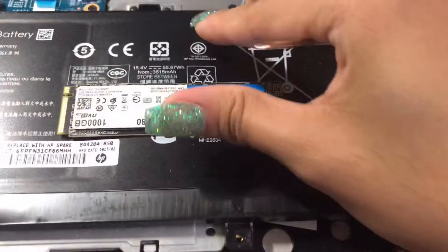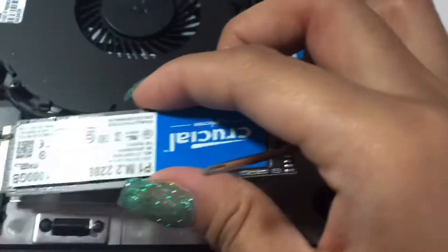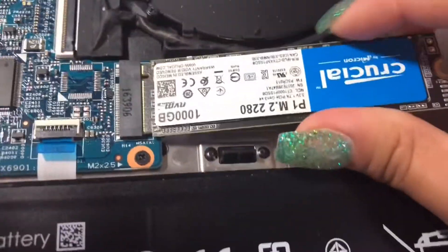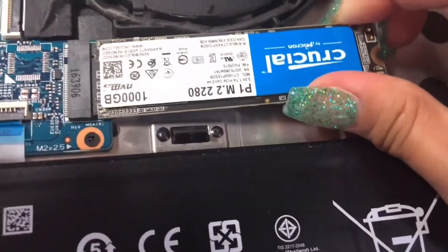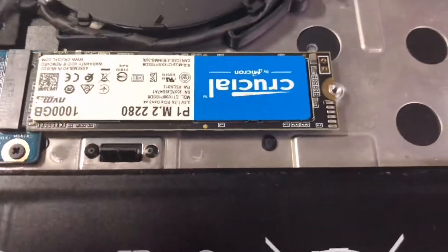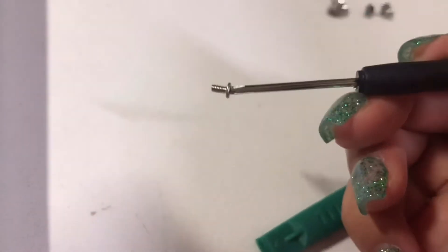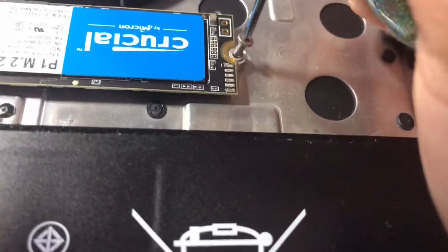Now I have the SSD and I'm going to try to put it inside without breaking anything. I think you put it in at an angle and then snap it in. I'm not sure if it's fully snapped in, but it does align with the screw hole, so I think it's in there. Now I'm going to screw it in using the screw I took from the battery to secure the SSD.